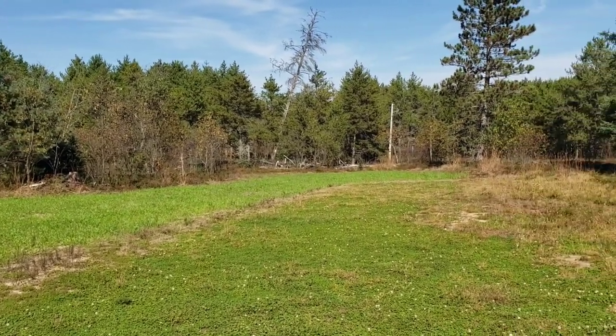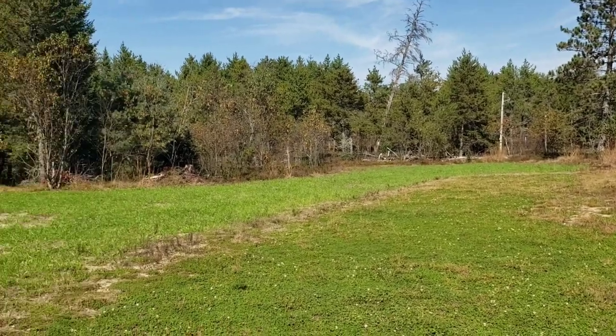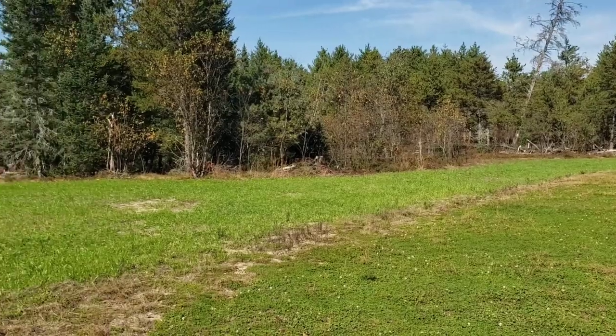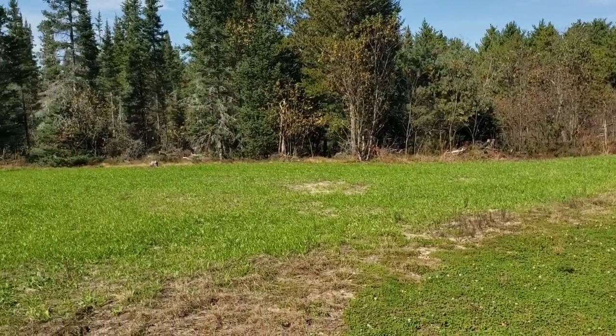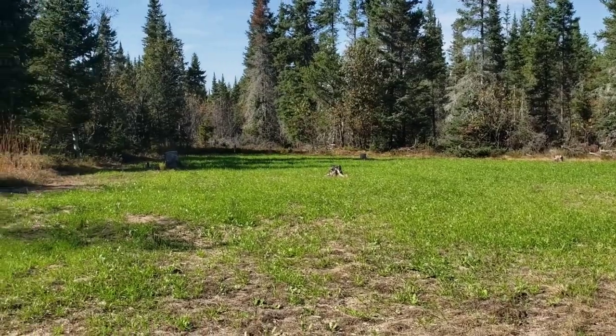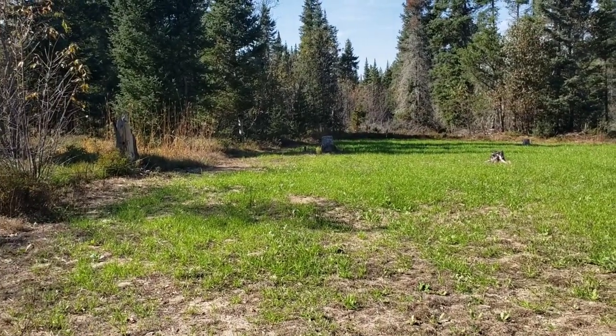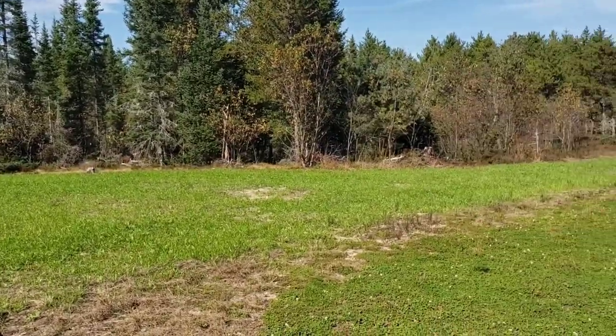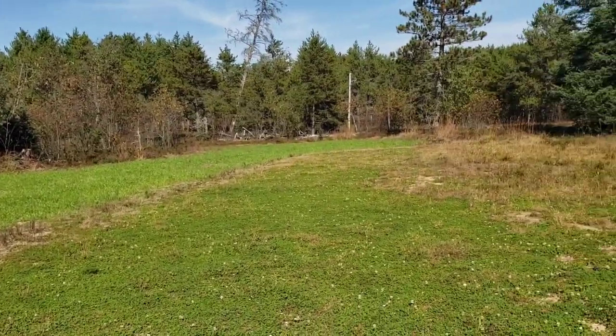We took a lot of trees out and pushed that back. That's facing straight North. Then coming around towards the Northwest and the West side — that's the food plot out in front of this tower blind.